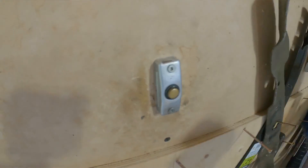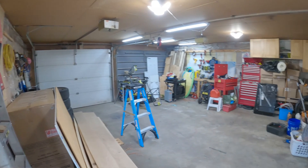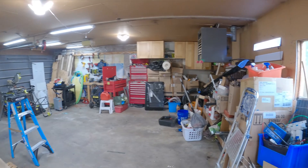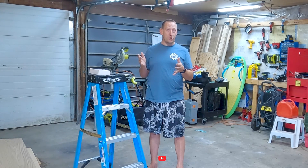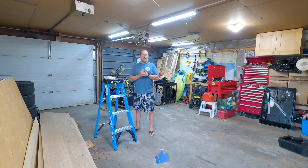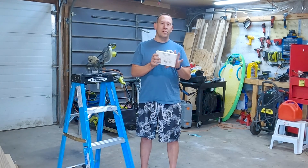It's getting to be winter up here in Canada and I'd like to be able to park in the garage. The garage is a little bit full — I've got some other projects I need to do to create space — but very soon I'll need to open and close the garage door and I don't currently have that function. So today we are going to install a very budget garage door opener.